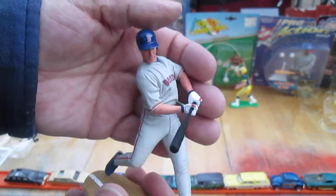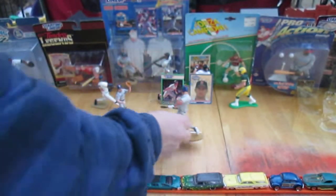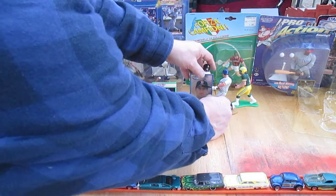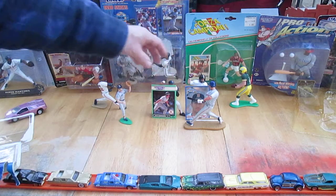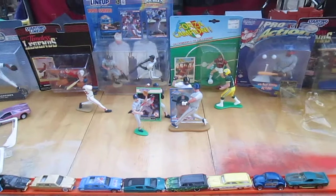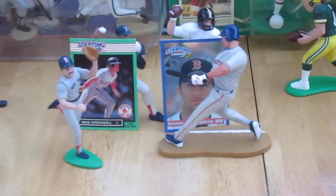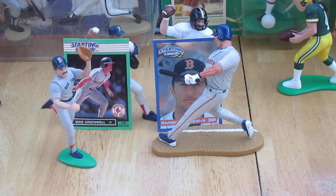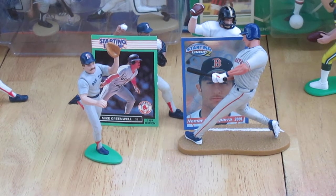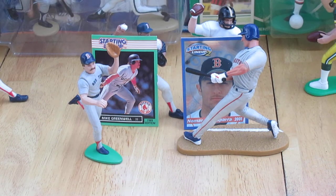Because Nomar Garciaparra did a lot for the Red Sox — he was a great player, and I am a Boston fan. It really stunk to see him go to the Dodgers at the end of his career, but stuff just happens. I understand these days it's all different than when I was growing up. Either way, thanks for watching and seeing the difference between a 1989 and a 2001 Kenner Starting Lineup. That's a huge difference — size alone. I know Nomar was juiced before he ended his career, and Greenwell never did the juice. But this guy right here was the man, and this guy right here was the man in the era that they played.